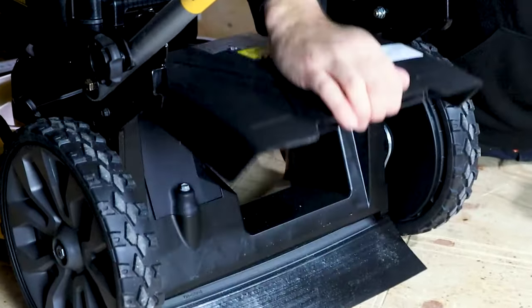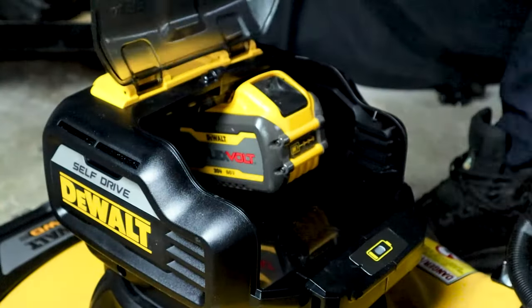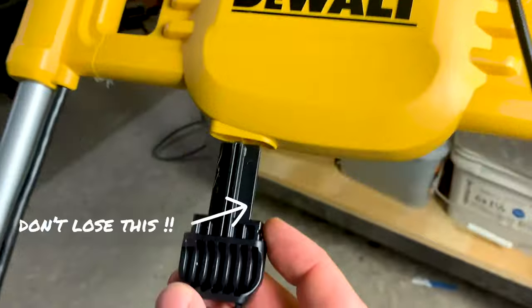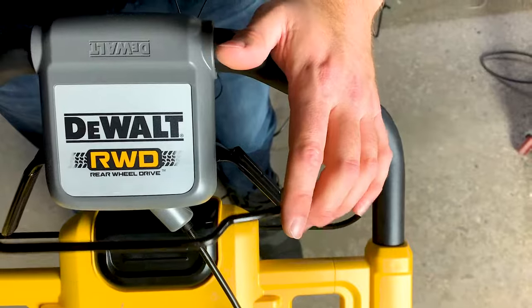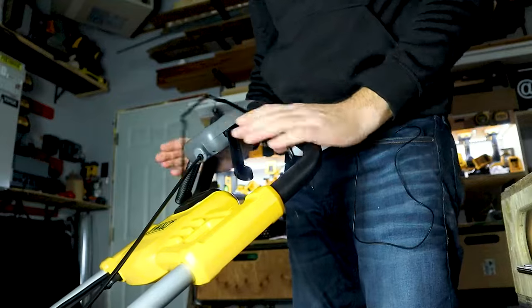When you want to mulch your grass, put the mulching plug in the back, close it off, and take the side discharge chute off. To load it up, open the top flap and put the two 12 amp hour batteries inside. You need a key for safety — stick it in, pull back the lever to activate the blade, pull the trigger to activate the rear wheel drive, and let go of everything to turn it all off.